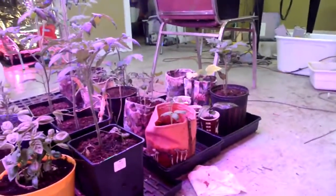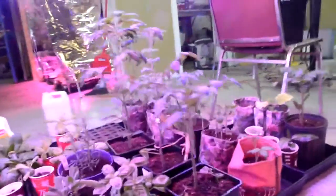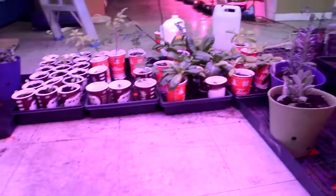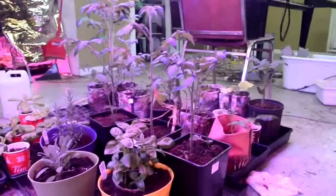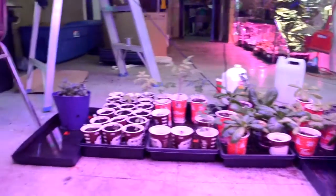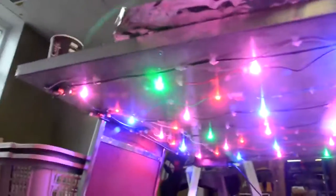I also have some peppers over there and some more heirloom tomatoes I'm trying to grow. The bottom of the table is quite empty right now, but that's because I have room for other things — it'll be filled quite quickly once I've started seeding again.